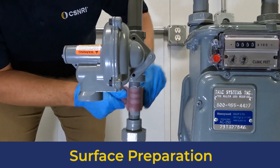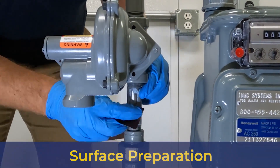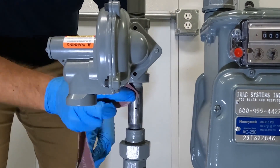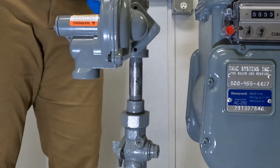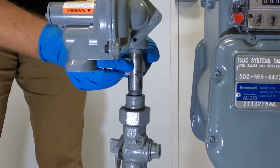Surface preparation is an important part of a successful repair. First, use the wire brush and sanding cloth to roughen the pipe surface and remove any excess rust, dirt, or loose scale from around the pinhole. Then use the solvent cleaning wipe to remove any oil, grease, soap, or foreign material from the pipe.